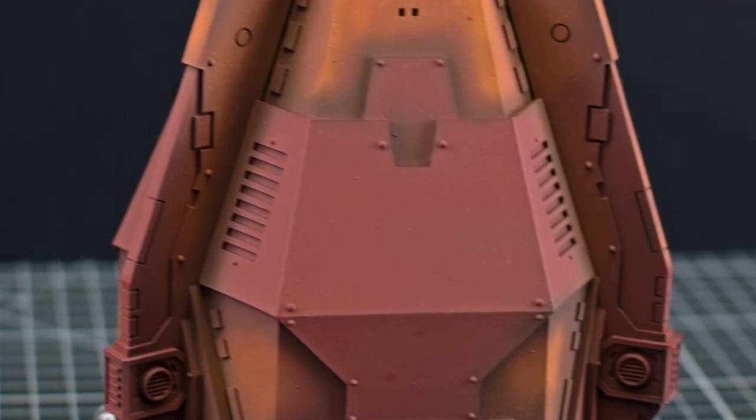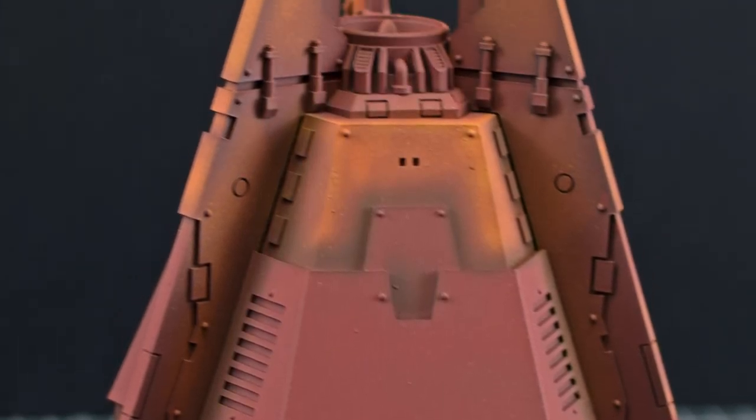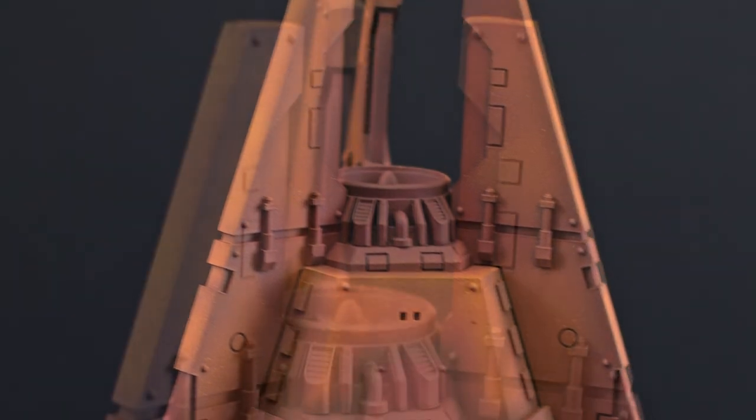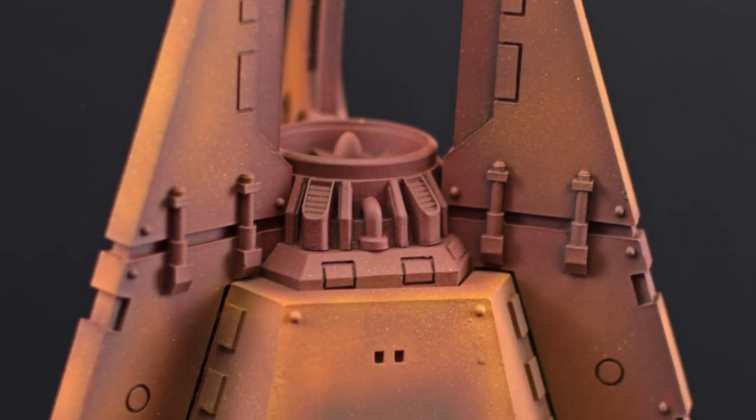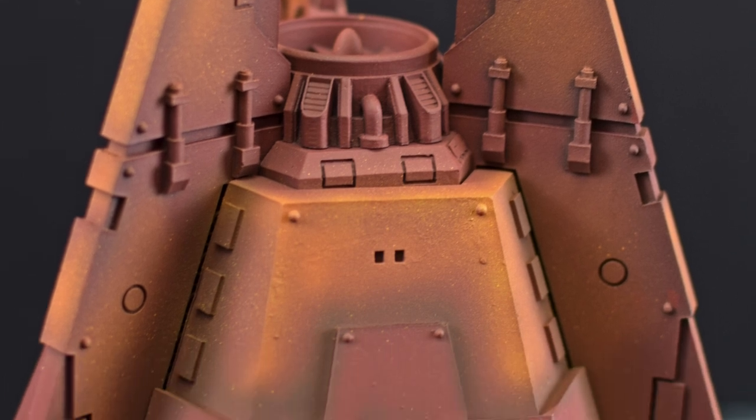And now, once again, for the finished results which you've already seen at the start. The real magic, however, will take place in the next video, where you will see how our World Eater's White is chipped, revealing this rusted metal underneath and this gradient of colors that we've created.